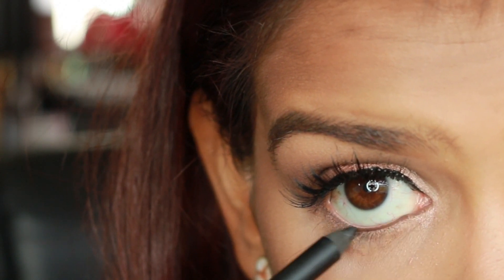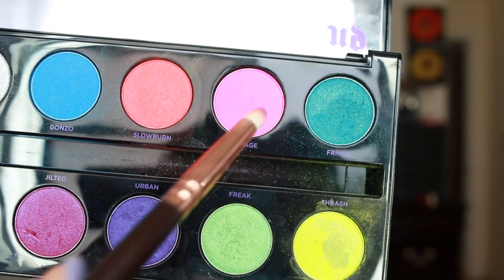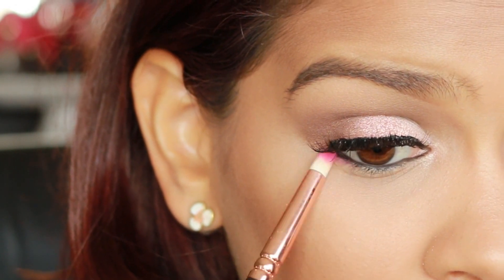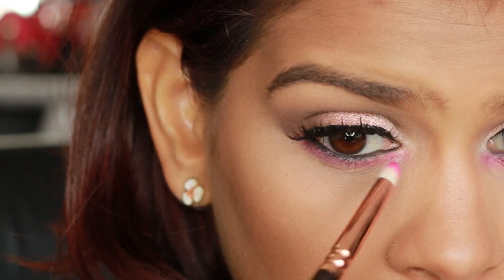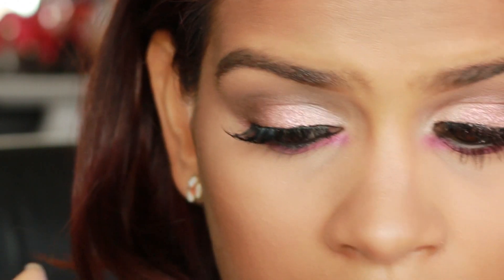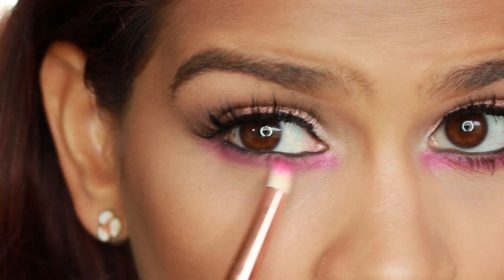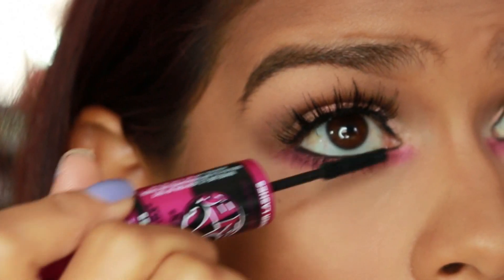Next, go ahead and apply a black eyeliner into the waterline. Now for the fun part: take your favorite pink eyeshadow — I'll be using Savage by Urban Decay — and we're going to be applying this into the lower lash line area. With a pencil brush, apply it from the beginning of your lash line all the way to the end. I want it super dramatic, so I bring it all the way to the inner corners of the eyes in a straight line to make it more dramatic and open my eyes. Make sure you take your time blending this because it makes a huge difference.